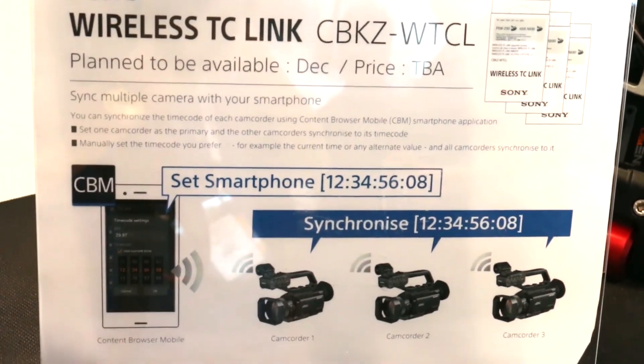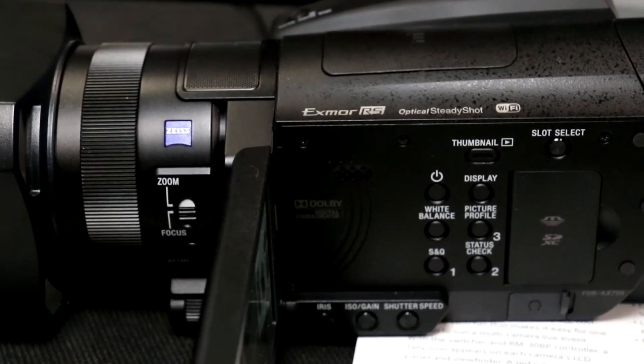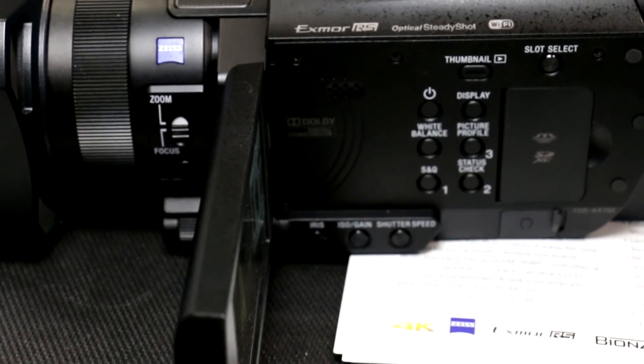The NX Cam does not do FTP, but you can still stream. Both of these have the capability to be controlled and monitored with a smartphone or tablet through the CBM app. And the FDR-AX700, which is a Handycam — more of the prosumer line of camcorders —